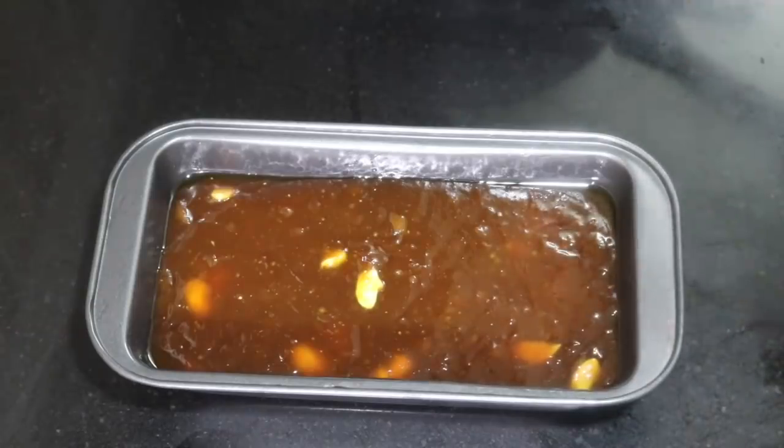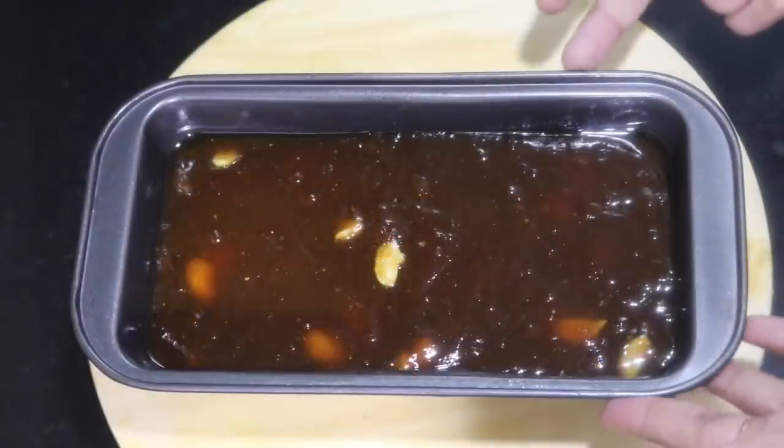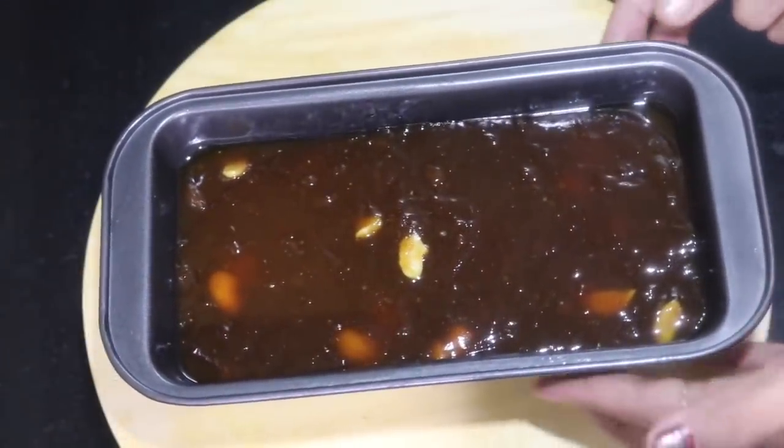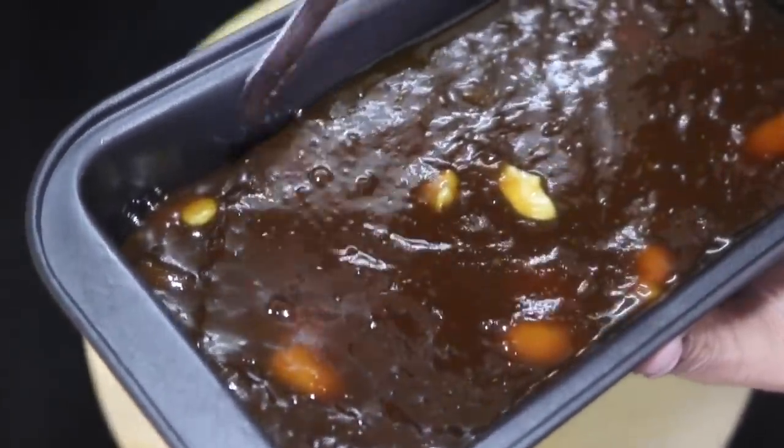I will put it in the cup. Now I have 2 minutes. I have to keep the 1st of water. We have to keep it in the first half. I have to keep it in the second half. I will put it in a plate. I have to put it in the same pan.